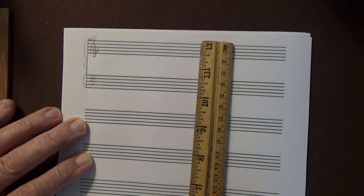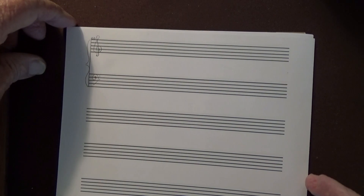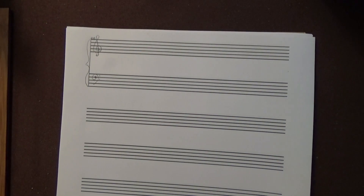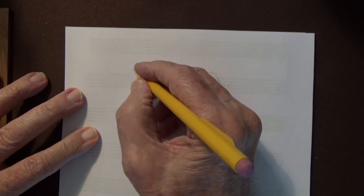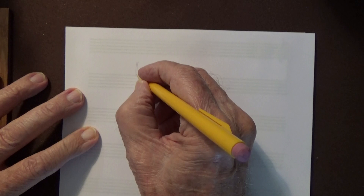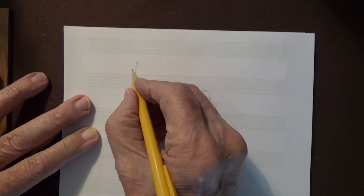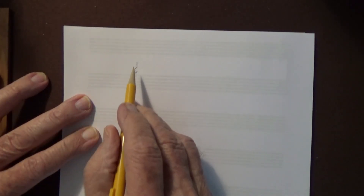In some of the other videos I showed how to write the sharps and the flats, and I'll do it again here. The sharp: rather long two lines, fairly close together, and then two very stubby lines further apart. So it makes a very attractive sharp sign.